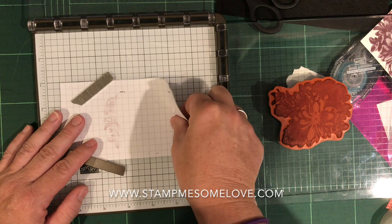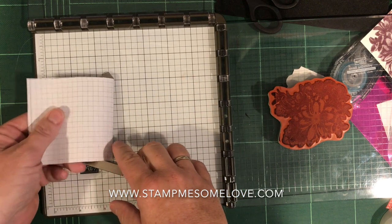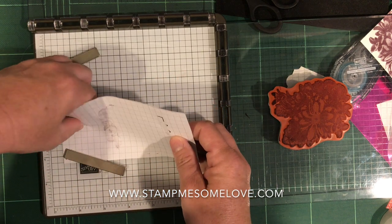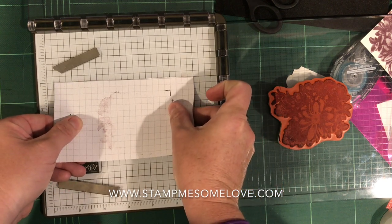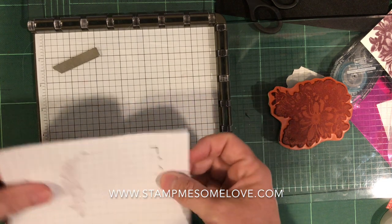I adhered this paper down just by using a little mini glue dot, so it's not going to be hard to get up. That's what I used the grid paper for — I just placed it on there as evenly as I could, using the grid that's on the Stamparatus.